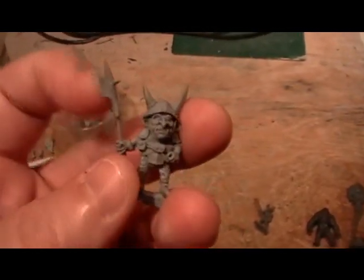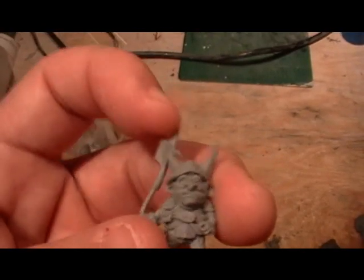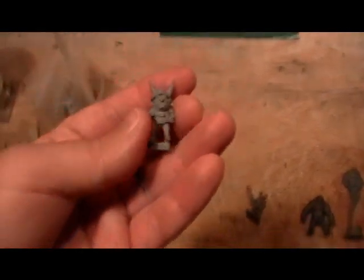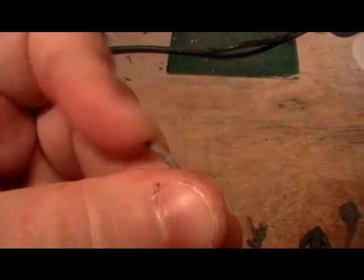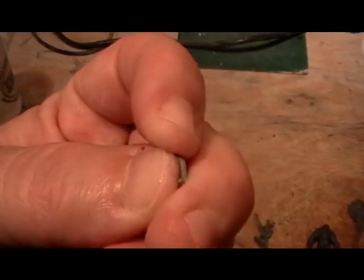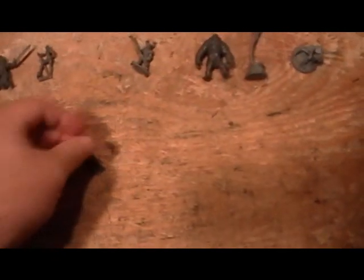Here's the goblin, and you can see how thin the spear is. It's pretty small. It broke at the seam and took quite a bit of pressure from my finger. So it takes quite a bit to break this. They're well worth gaming with.